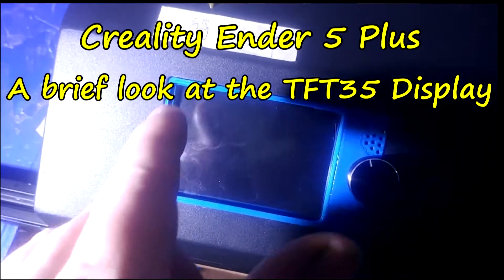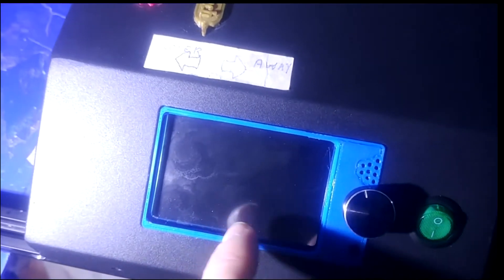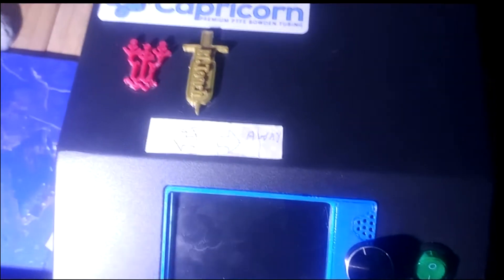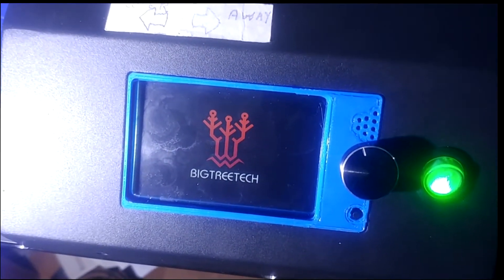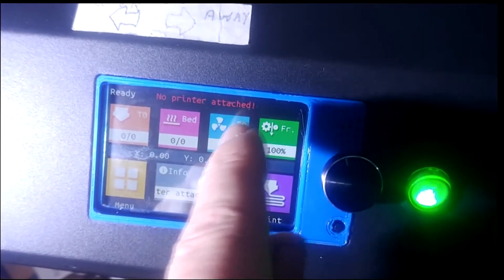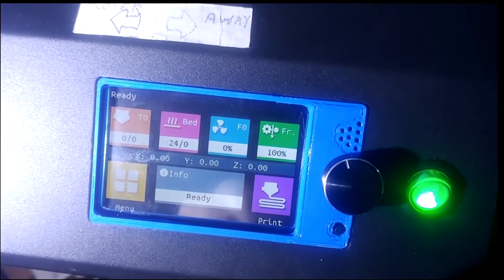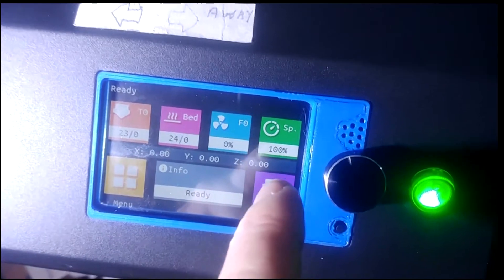This is the first look at the BigTreeTech SKR 1.4 and TFT 3.5. There are already a few grubby fingerprints on here. Let's turn it on — one thing that shocked me was how fast it boots up. Once on, you see 'no printer detected' at first, but after a second or two that goes out and you've got the display, which is very responsive.